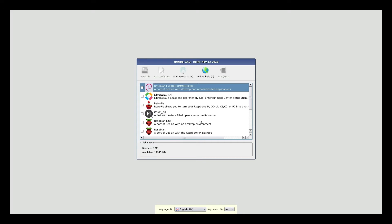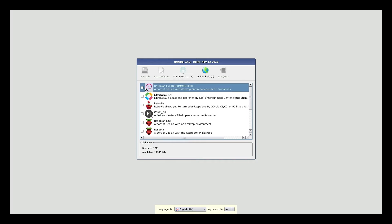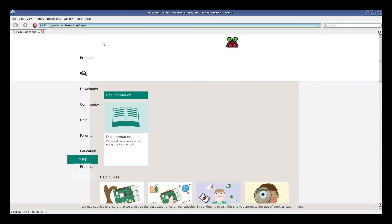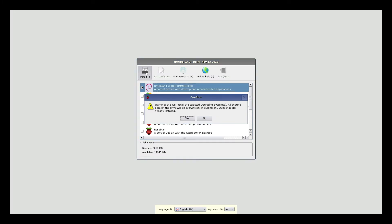Now that it's connected to the internet, we get a few more options of what to install, including OSMC, Raspbian Lite, a data partition, and more. I'm going to go ahead and install the full Raspbian. You'll also notice that now we're online, we can click on the online help icon, which opens up the Raspberry Pi browser — showing this tiny microprocessor is actually a pretty full-fledged computer out of the box. Now I'll click the install button.